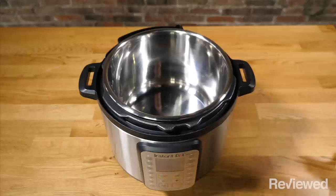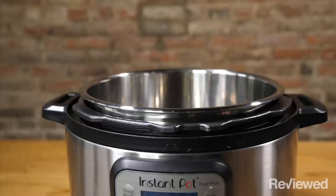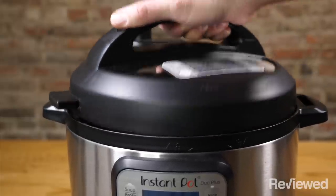It didn't happen all the time, but we occasionally would have to monkey with the Instant Pot for a bit to get the top on or off. Not really a huge deal, but also not something you'll want to have to deal with when the contents inside are piping hot and you're trying to be careful.